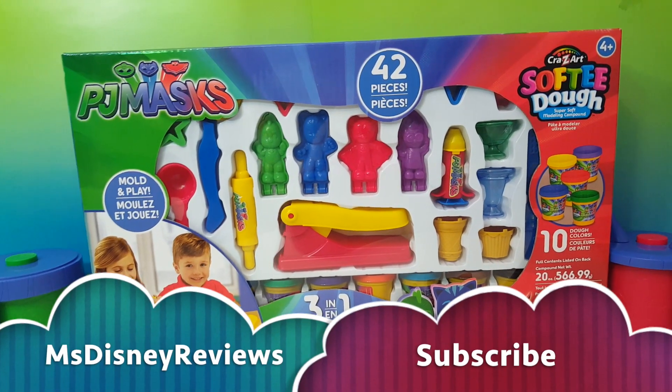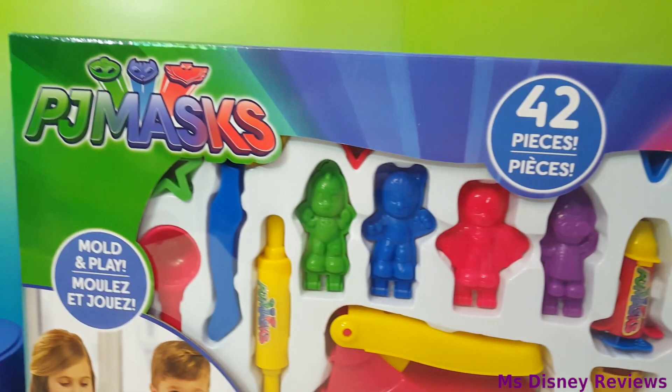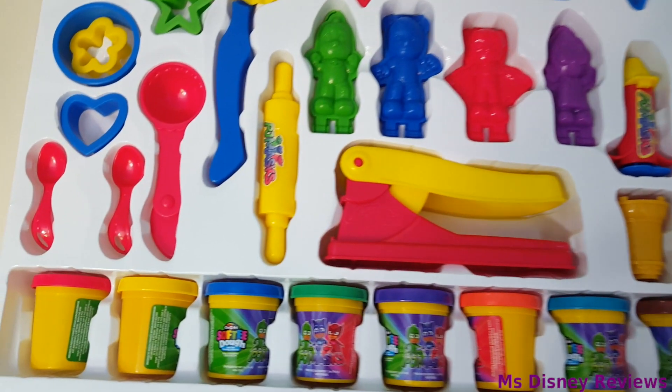Hi friends and welcome to Miss Disney Reviews. Today is gonna be so much fun. We're gonna check out this softy dough playset from PJ Masks. There are lots of book molds, cutters and so much more.